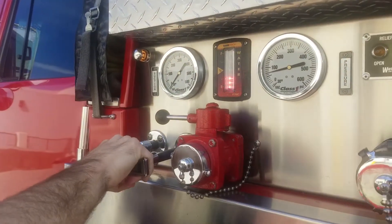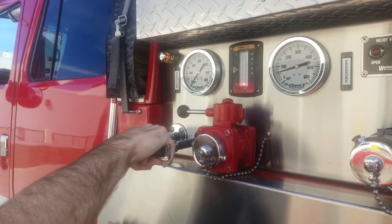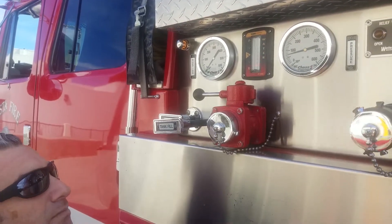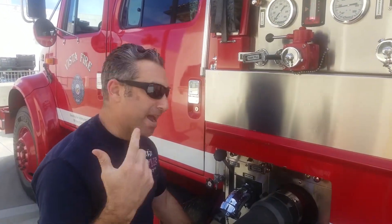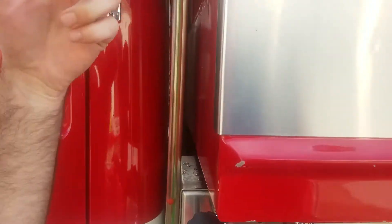I'm maintaining the pump — I need to increase my speed on the pump. I'm filling up my tank — I've got a visual of the tank side here filling up and I can hear water going into the tank.